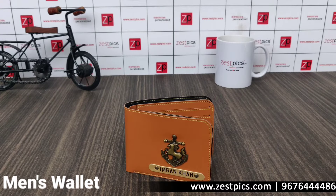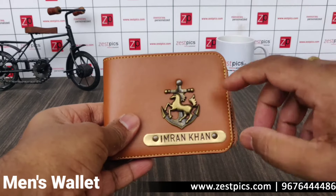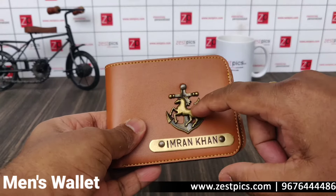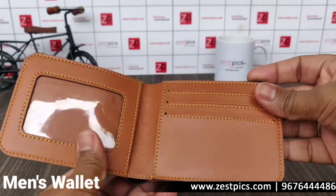Hi friends, I am Ramakand from ZUSPIX. Today we are looking at the men's wallet. In this men's wallet, we have the option to have a metal charm, and a name free to be engraved on it.